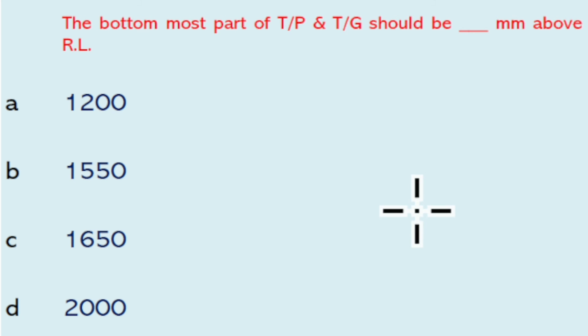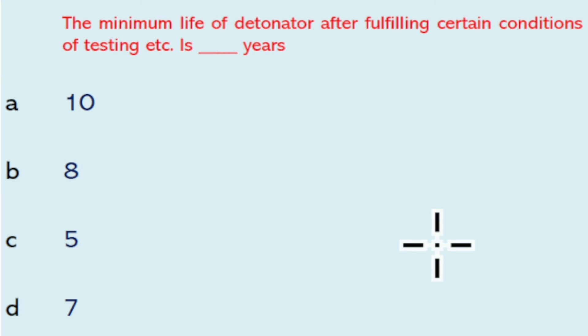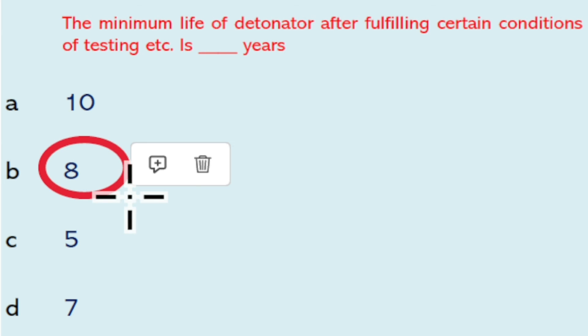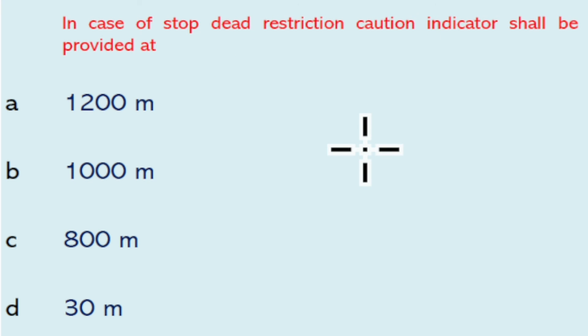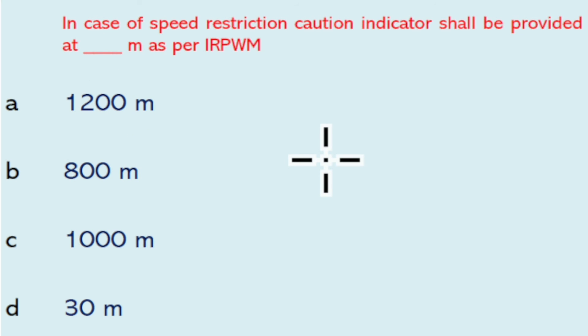The bottommost part of the caution indicator and speed indicator should be 2000 mm from the rail level. The bottommost part of TP and TG should be 1650 mm above the rail level. The maximum life of a detonator after fulfilling certain conditions of testing is 80 years. In case of a stop indicator restriction, the caution indicator shall be provided at 1200 meters.